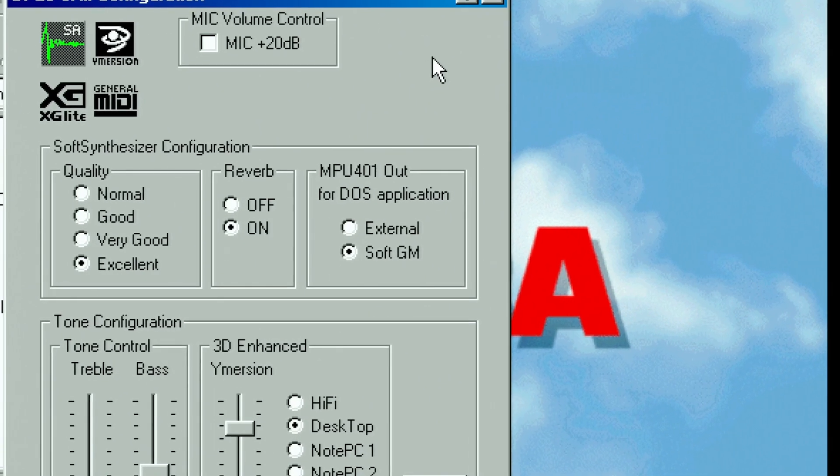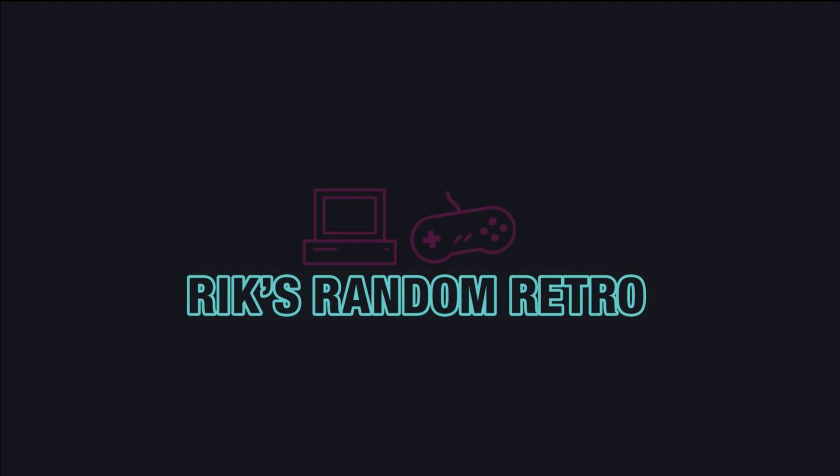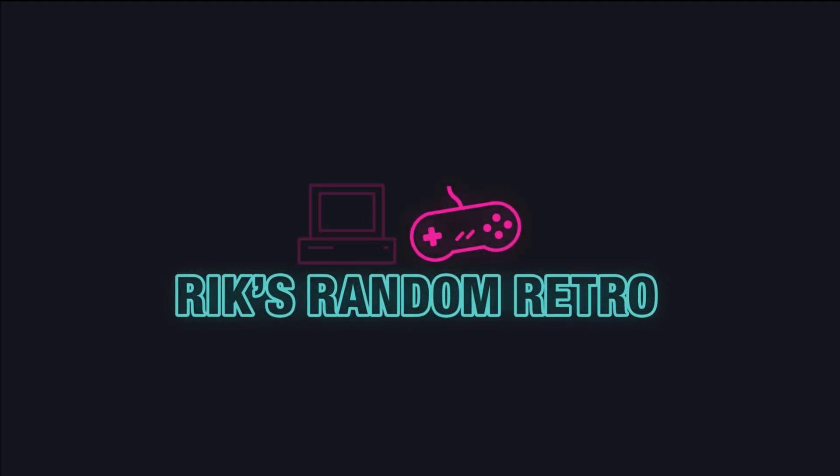Welcome back. We're back with the Toshiba 4010 CDT laptop that we covered in a previous video. There's one thing I had to admit from that video that I didn't have time to cover — something we barely saw mentioned quickly in the sound control panel for the OPL SA-X3 built-in Yamaha sound chip. It has a bit of an interesting feature that I haven't seen mentioned much, and that is MIDI on board. Let's take a look. Welcome back to Rick's Run Retro where we're going to learn about the little integrated sound card that could.